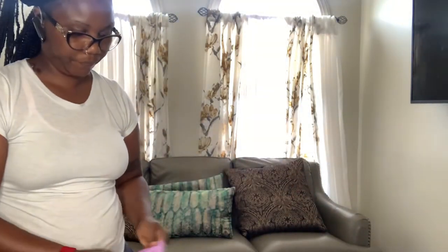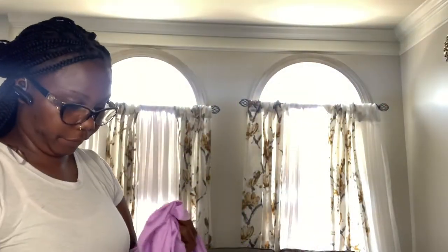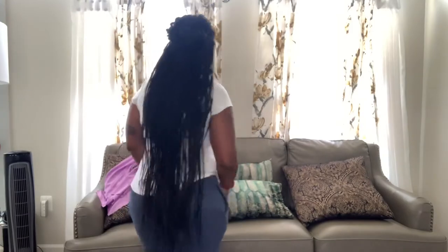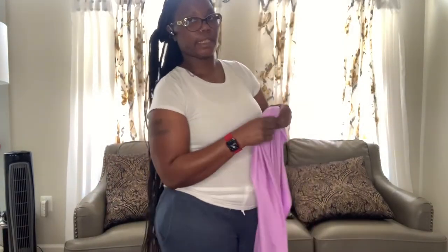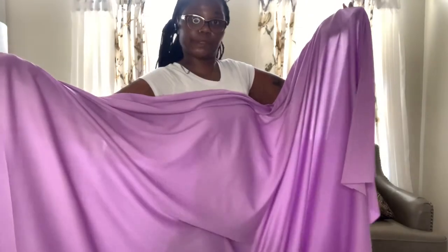All right, I got two panels so far. I'll do the rest off camera and I'll be right back. So I got four panels and a half out of it — four panels and this small piece left over. I'll figure out what I'm gonna do with that one.